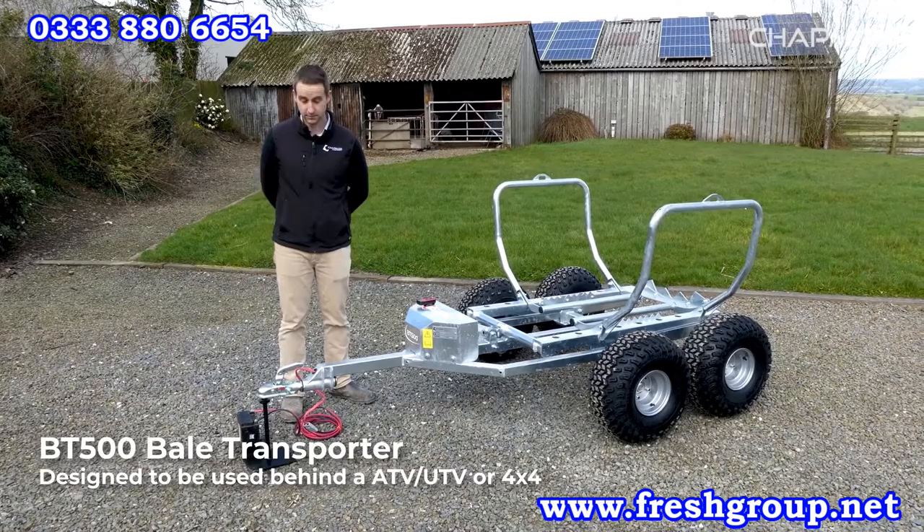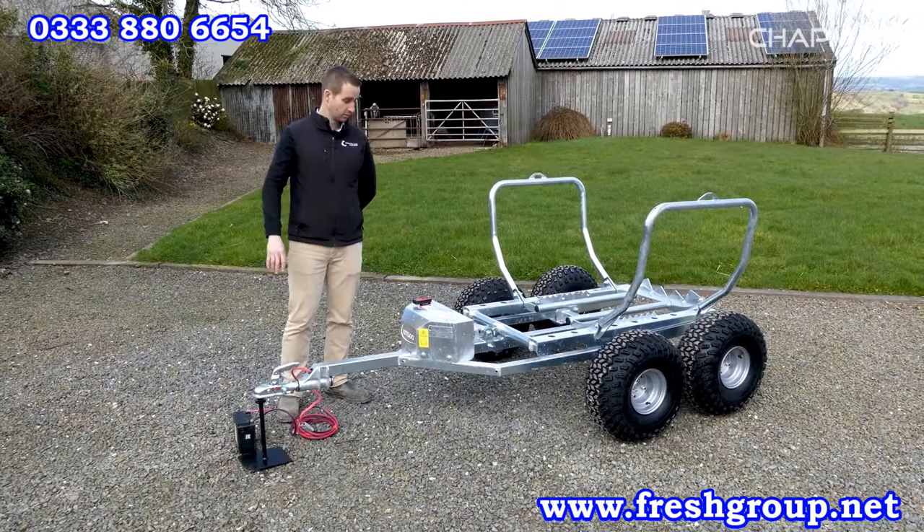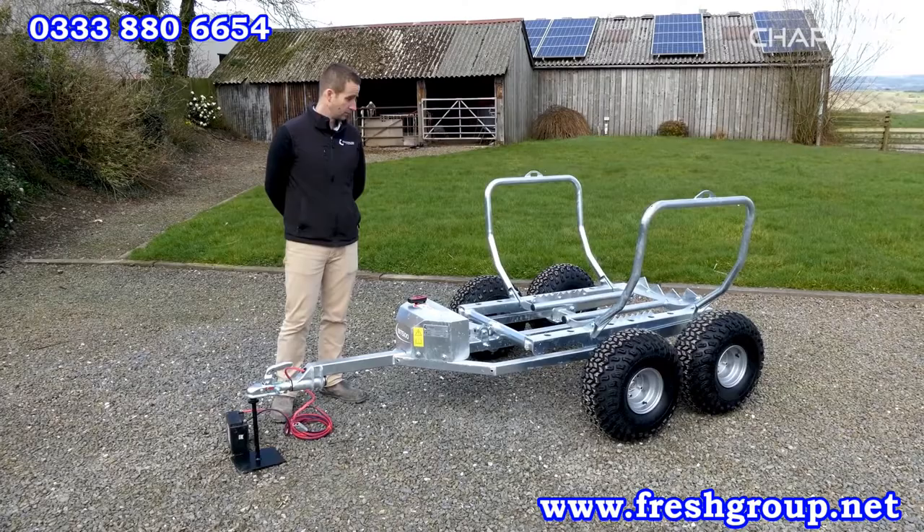We'll start at the front, work around the machine, show you the good points and why this is a great machine for you to invest in, and give you a quick walk around.